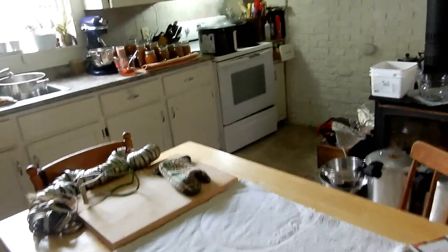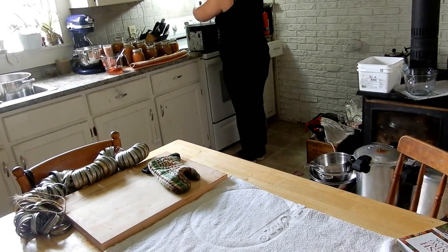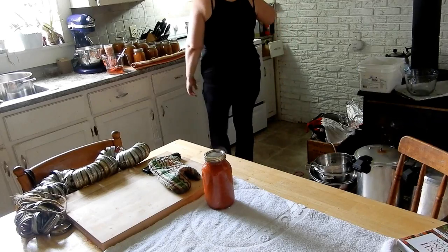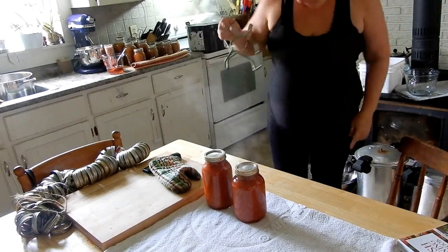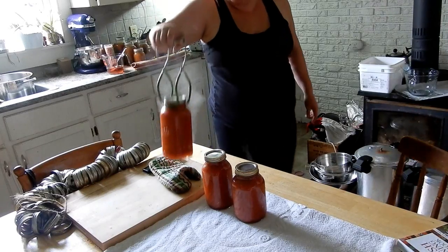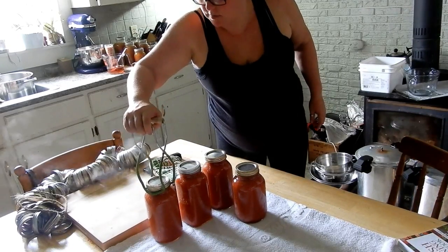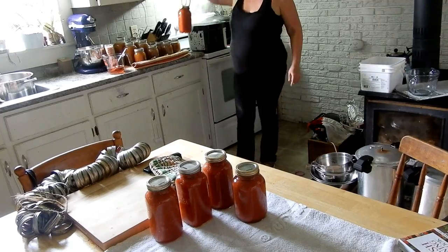The timer's about to go off, then I'll start bringing them out. Look at that, guys — it looks beautiful. Now we just need to wait for the ping — I love that sound of the lid sealing. These are mainly quart jars. I have some pint jars — just one pint jar. If I had used smaller jars I would have had a lot more jars, but it's all good in the neighborhood.